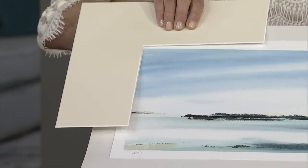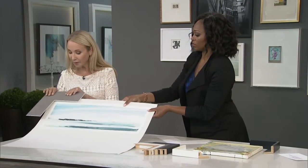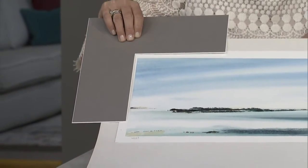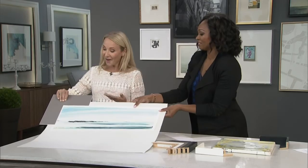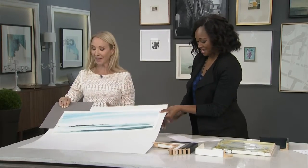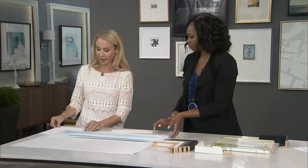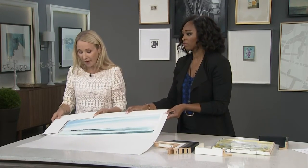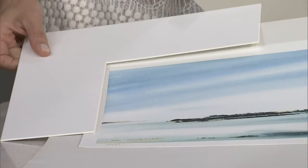This was a big trend back in the 80s — people would pick a color in the piece and match it to the mat. But I don't mind it if you do something like a little bit of a colored edge. That's actually coming back a bit now. But overall, I think the simplest approach is just to do white.